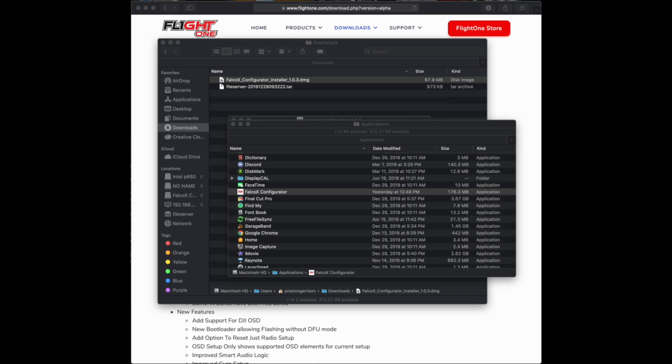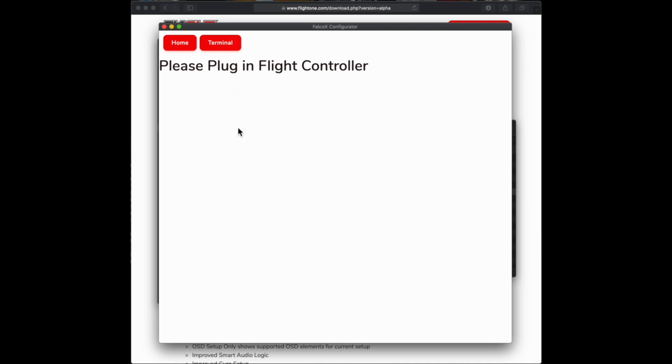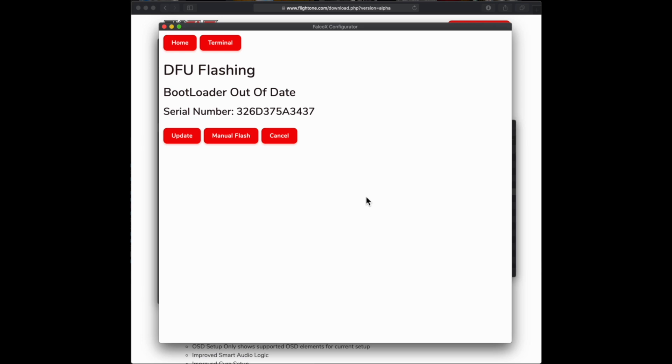Once you open it, a window will pop up asking if it's okay to run — click Open. Once it's open, plug in your quad. Now, if you bought one from us, you don't need to do this step — it's going to already come flashed and set up. You don't even need the configurator; you can just plug in your battery and look in your goggles — the OSD will come up on screen asking you to do what you need to set it up. If you got it from someone else and need a Falco X license, use the serial number on screen — cut and paste it to the notes when you order at shop.flight1.com.